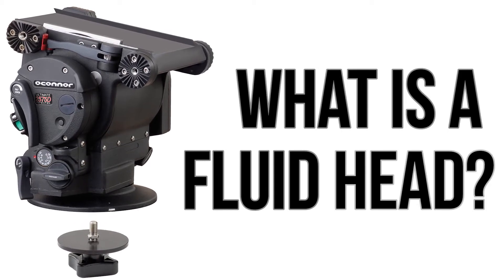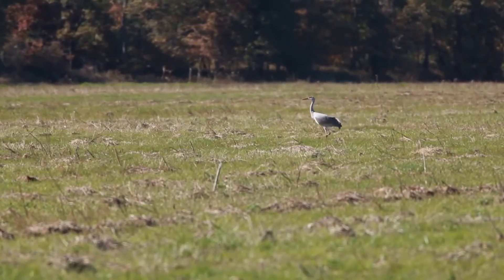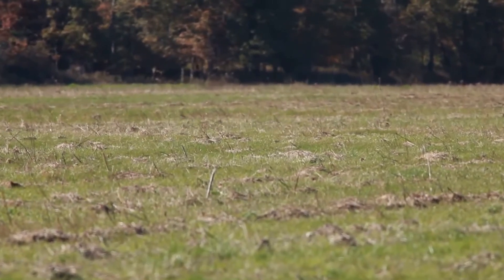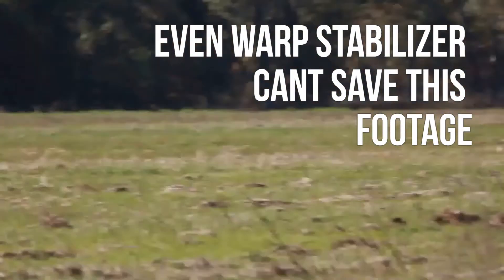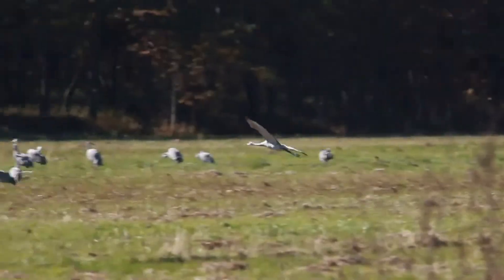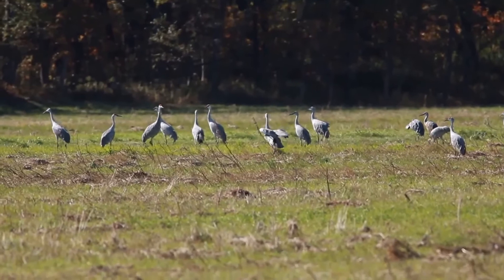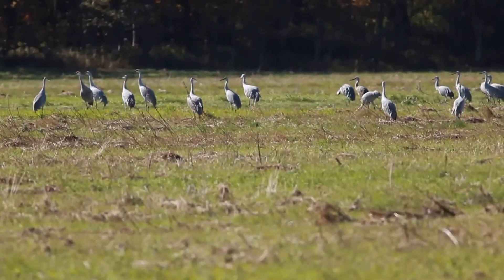What is a fluid head on a tripod? You've probably experienced it — you're out taking some photos with your regular photo tripod and something interesting appears that you want to record on video. What then occurs as you attempt to follow this subject can only be described as the earthquake effect, and you'd probably bet you've never seen so much jitter in your life.